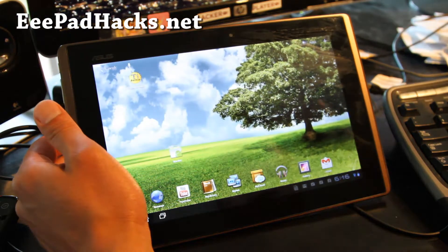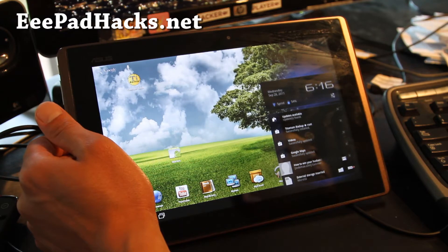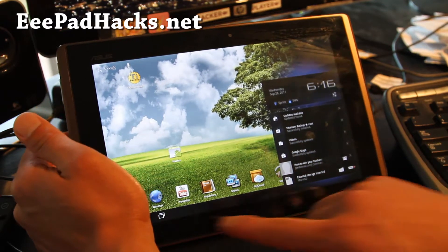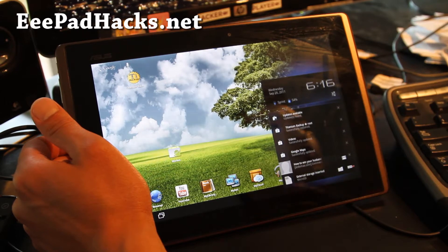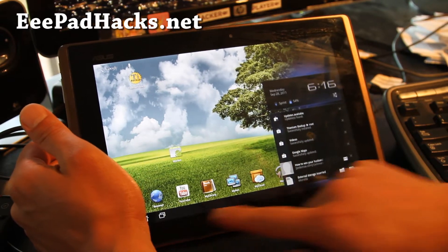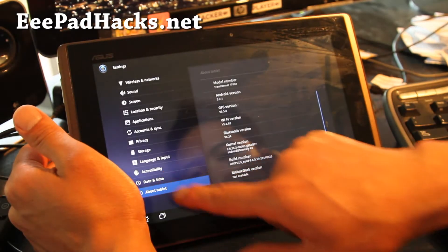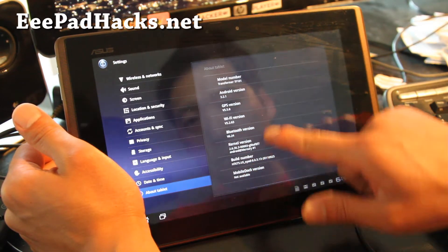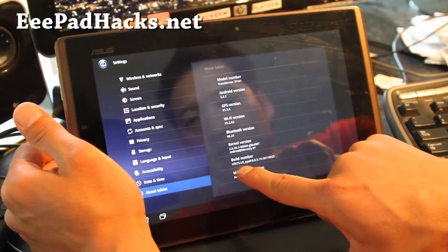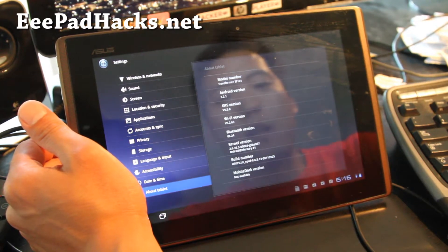To unroot it, you will need to know your version number, or whether you have a US version or the world version. I don't have an unrooting method for any other versions, but if you're in the US you probably have the US version, and if you're not in Japan or Germany, you probably have the worldwide version. You can check it by going to Settings > About Tablets. I have version number US, 8.6.5.13, so I have the US version.